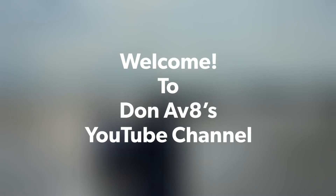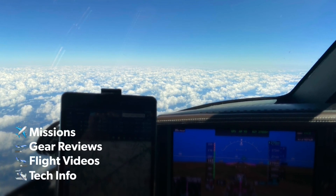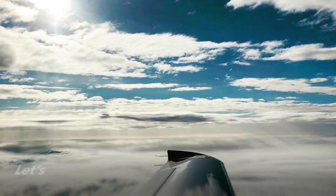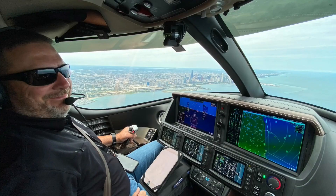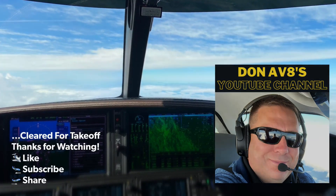Good morning, departure Vision Jet 379 Julian Mike, 1.5 for 3,000 and the turn to 090. 379 Julian Mike, turn right heading 140. Right turn 140, 9 Julian Mike. 379 Julian Mike, turn right heading 180. Right turn 180, 9 Julian Mike. Let's take off runway 19, 379 Julian Mike.